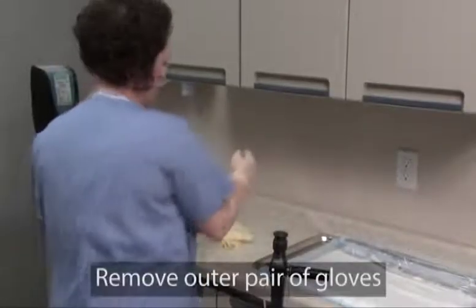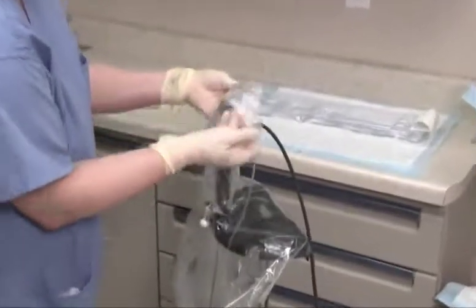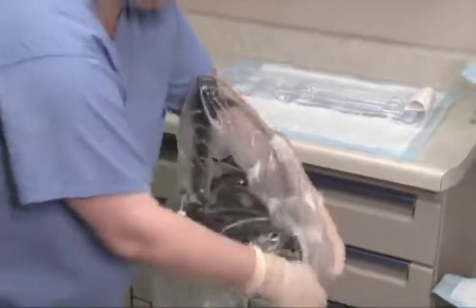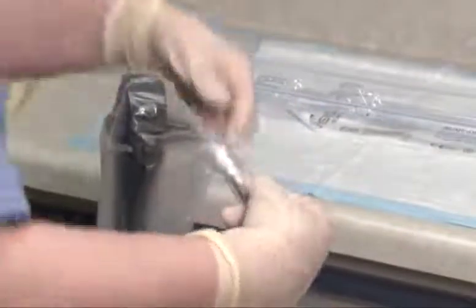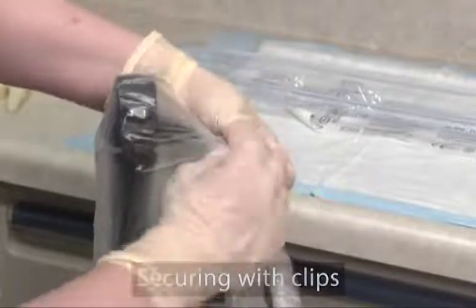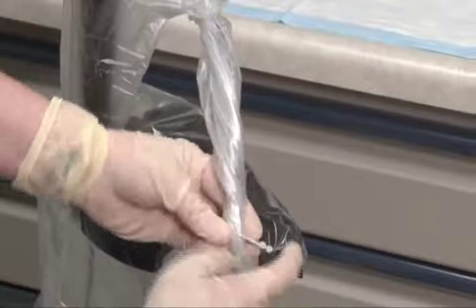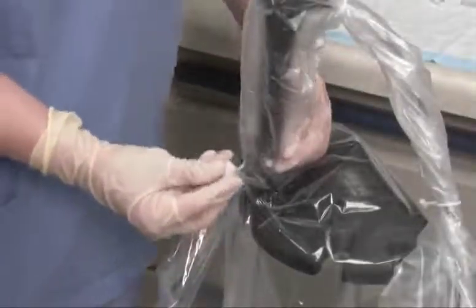Remove the outer pair of gloves. Next, pull the control body cover up and over the cystoscope control body and video scope cable so that both are completely covered. Secure the control body cover and irrigation tubing to the video scope cable by wrapping or twisting the cover around the cable and securing with the clips. Carefully place the biopsy cap onto the lure fitting until it is securely in place.